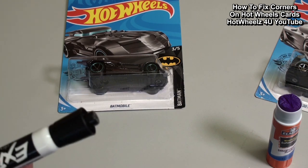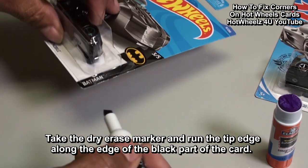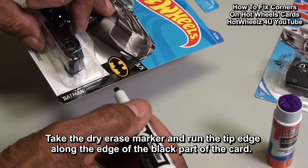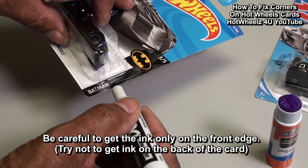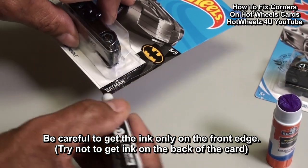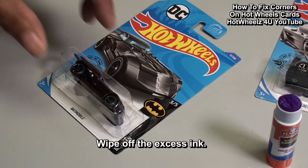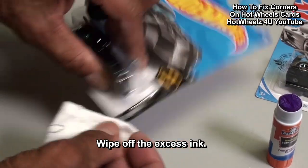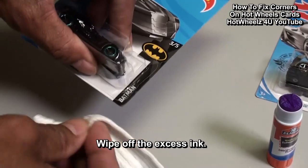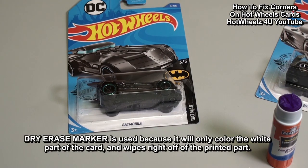Now we will take the dry erase marker and run the edge of the marker along the edge of the black part of the card. Be careful not to get ink on the back. Next, wipe off the excess. Dry erase marker is used because it will only color the white part of the card and wipes right off of the printed part.